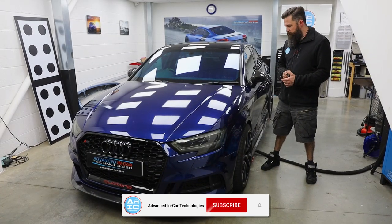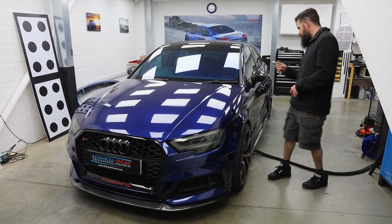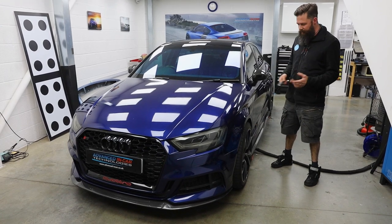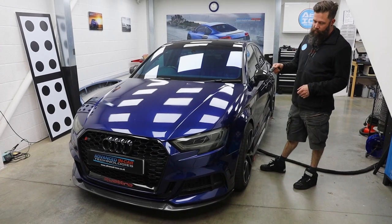Hi there, another video from Advancing Car. Today we've been working on this really cool, really quite nicely modded Audi A3 8V. It's 2017, so it's like the Mark III A3. It's an S3, so it's obviously the quicker one with a nice five pot in it.